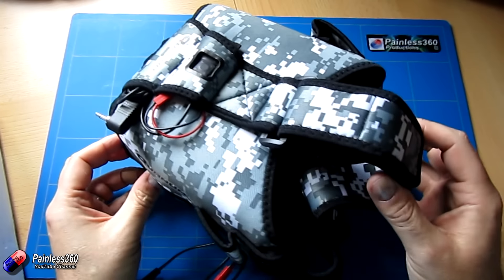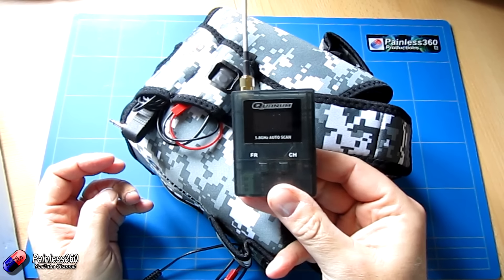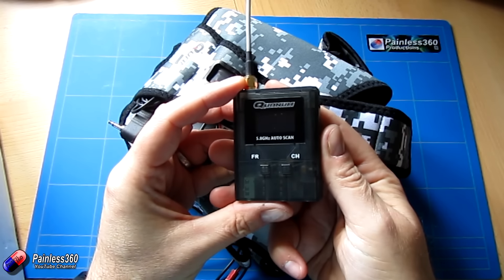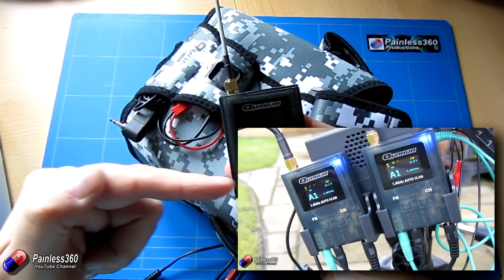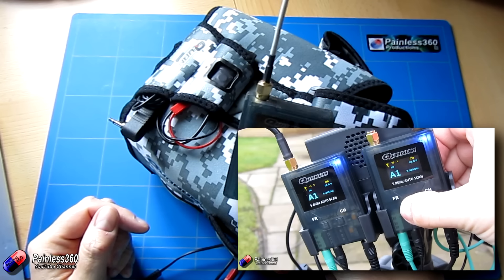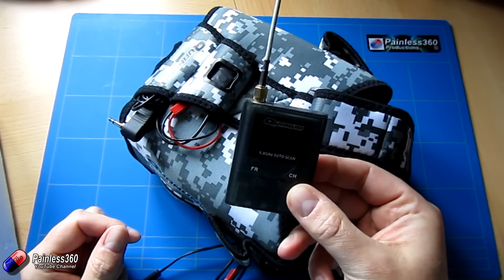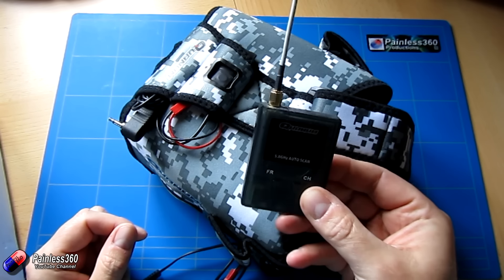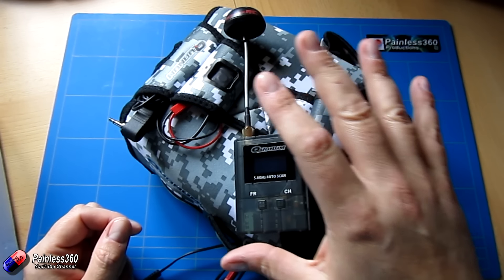I tend to use these goggles with this receiver these days — the Quantum single 5.8 auto scan. We got these in the review video where we looked at the ground station, and we have loved them ever since. They work unbelievably well; the screen is beautiful and they give great reception.